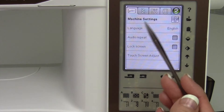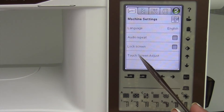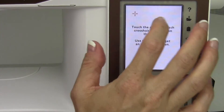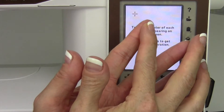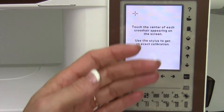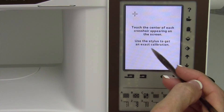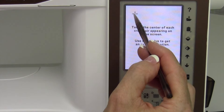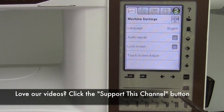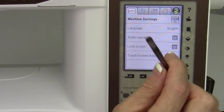Lock screen: if you don't want people touching the screen or changing anything, you can lock it down. Touch screen adjust is the one I probably use most. On occasion your touch screen will not activate exactly where you push — maybe you get the stitch next to the one you wanted; the two touch screens have kind of offset themselves. This is how you fix it yourself without a technician. It says: touch the center of each crosshair appearing on the screen, using the stylus for exact calibration. After touching each point, the screen is completely calibrated back. If you're ever having trouble pushing something, just calibrate the screen.